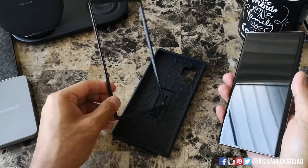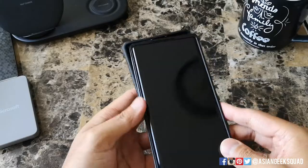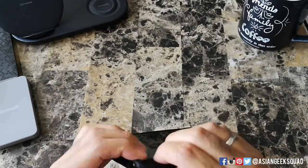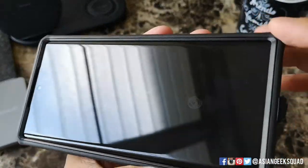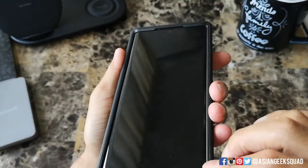So this is a two-part case. What you're gonna do is put the frame on top of your phone, and then we're gonna go ahead and slide the case in starting from the top. When putting this case on, make sure the outer case sits on top of the inner plastic frame.